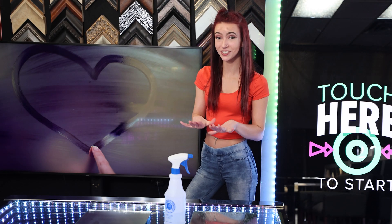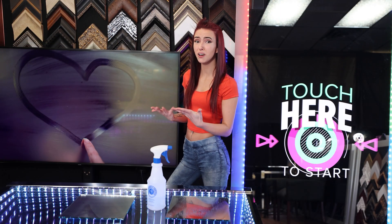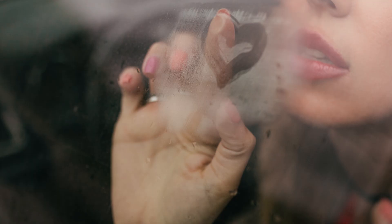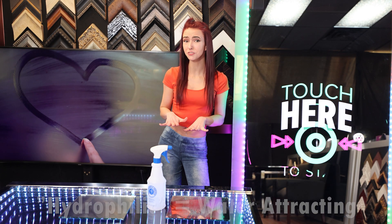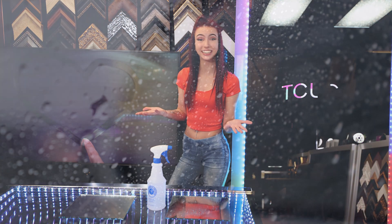Have you ever noticed how much a mirror fogs up after a steamy bath or a shower? That's because the surface of the glass is colder than the steam, allowing it to condense. This can make it really difficult to get ready in the morning after a nice hot shower. Your bathroom mirror attracts water just like a windshield fogs up on a cold winter day. Additionally, it's also due to the hydrophilic properties of glass, which means water is attracted to cling to it.